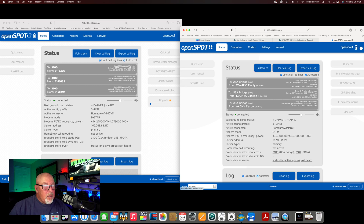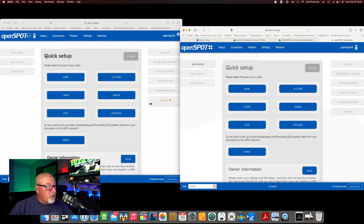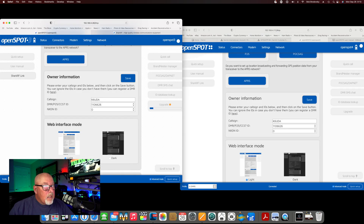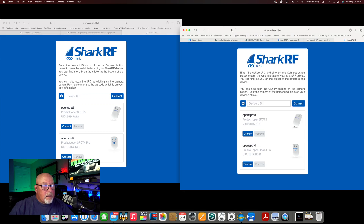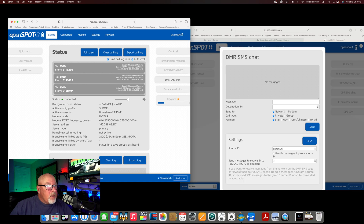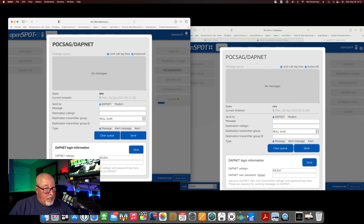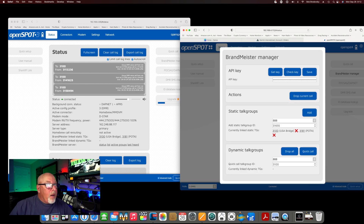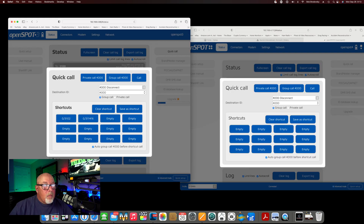Back at the status screens, the quick setup feature is great — it makes things very easy and non-technical, so I'd highly recommend trying it. The SharkRF link option looks exactly the same on both. DMR SMS chat looks identical on both, as does PoCSAG and DapNet — though I don't know much about those, I'm not a DMR power user. BrandMeister manager on both is pretty much identical, and the quick call feature on both is almost exactly alike.